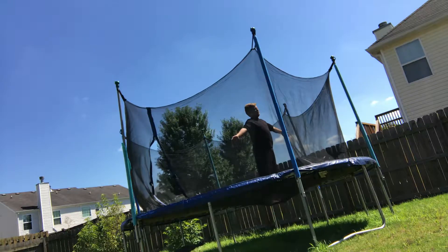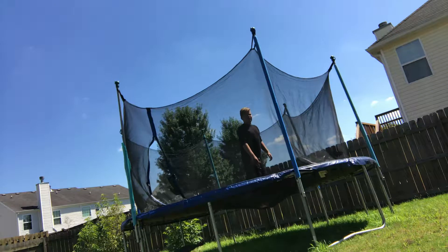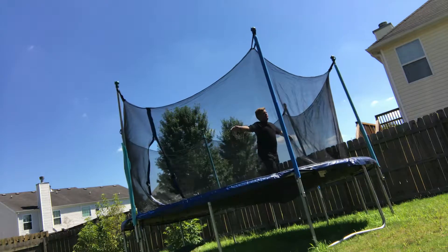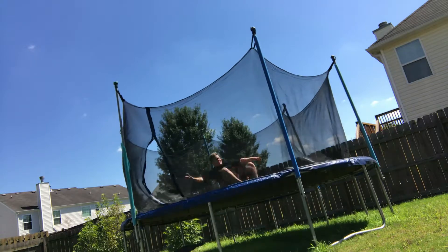You gotta get over the fear of falling on your back. So you can land on your butt first, then bounce off your butt onto your back. Or you can just trust fall onto your back, like that.